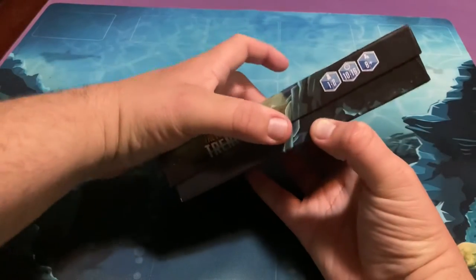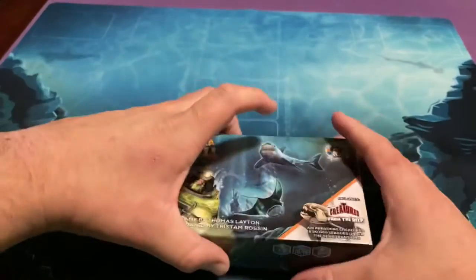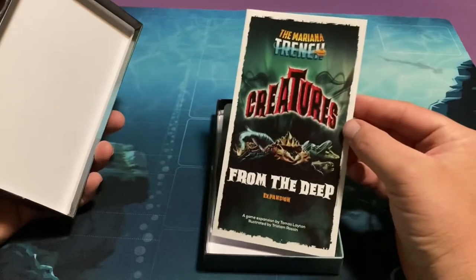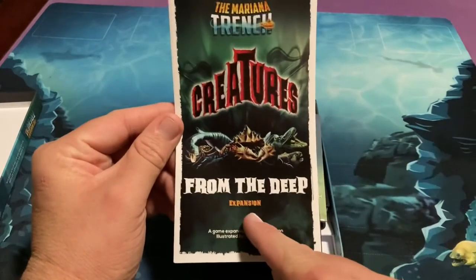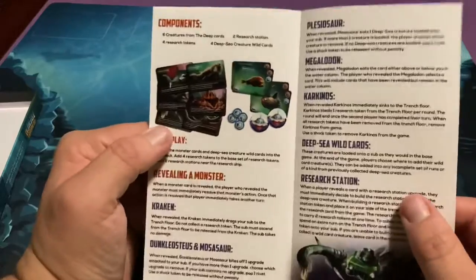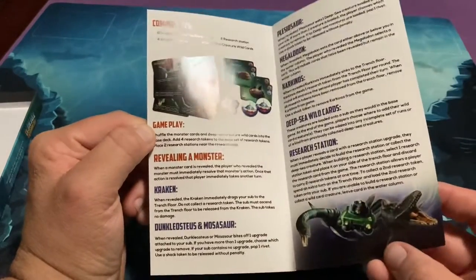It says right there: one to two players. See how short it is — just a 10 to 15 minute game. I'll probably do a how-to-play video on it tonight as well as my Cascadia game. So here's the Mariana Trench: Creatures from the Deep expansion. I decided not to get it originally, but because it took so long I got it anyway. This shows the components and how the extra stuff in the expansion works.